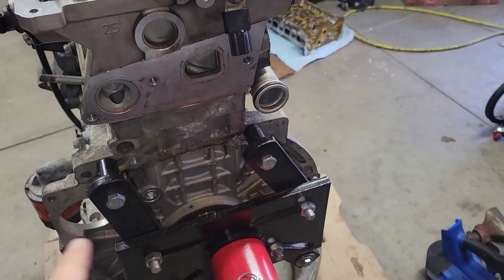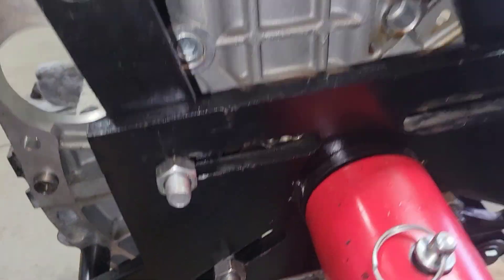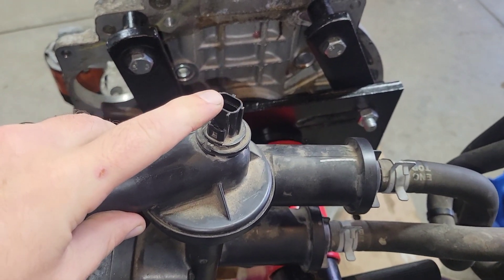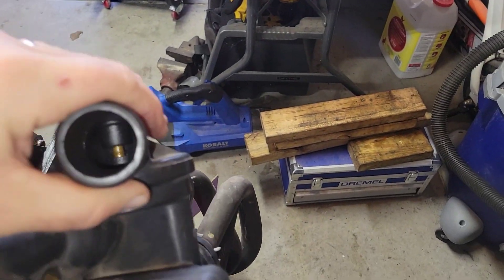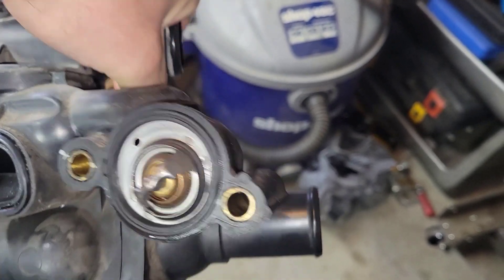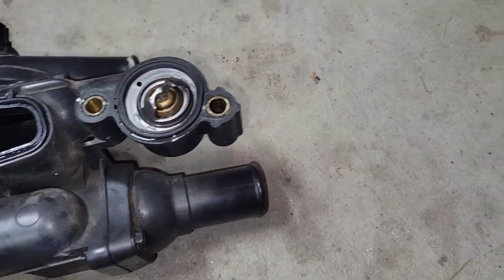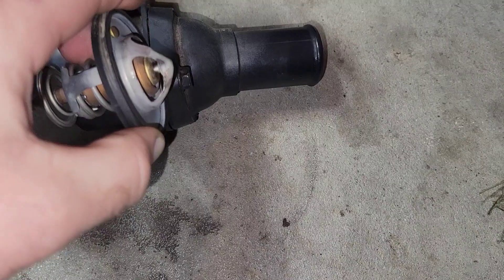Over on this side where the thermostat housing goes — it's kind of a two-piece unit. It's got the coolant temp sensor at the top, and then it's got two thermostats. You've got one there and one down in there. Here are the two different sizes: this one goes against the block, and then this bigger one sits right back inside here.